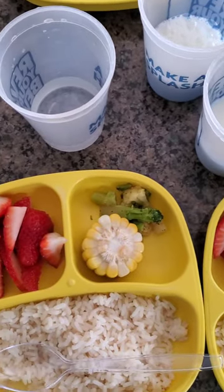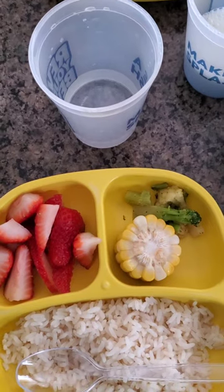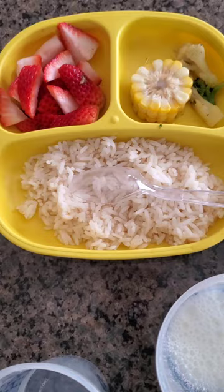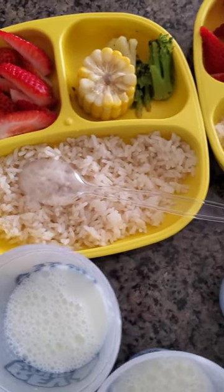For drink, we have 1% milk — that's just half a cup of 1% milk. And when they are done with this, they get a juice, a half a cup of 100% juice, and then they get unlimited water.